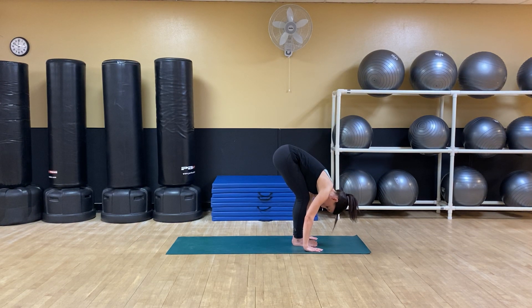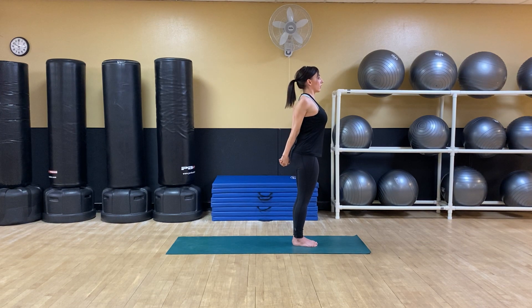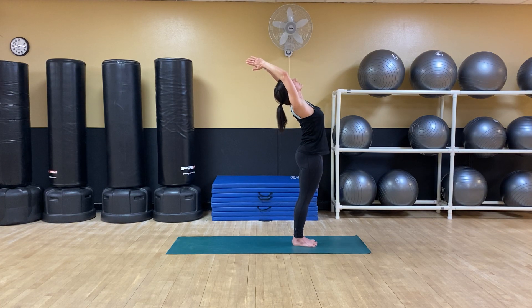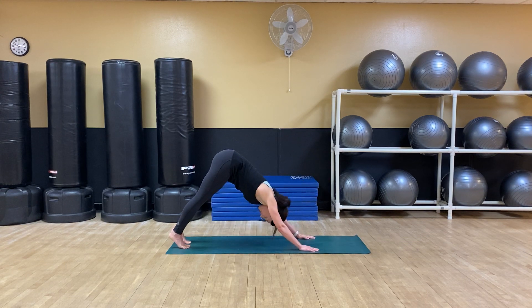Let's come into our sun salutations. Inhale to rise, extended mountain. Check in on your posture — knees are soft, belly drawn in, pull the shoulders back. Exhale, bring the hands behind the back, interlacing the fingers, stretching to open through the chest, squeezing the shoulder blades. Inhale, rise. Squeeze glutes to a baby back bend. Exhale, forward fold. Bring your right leg back to lunge — sit bones down toward the floor, chest is lifted, knee in line with ankle. Exhale, bring the other foot back to down dog.